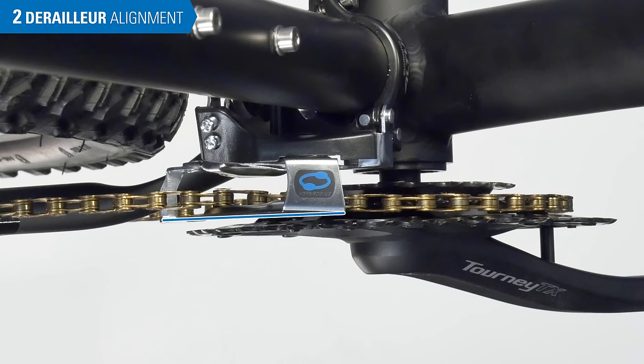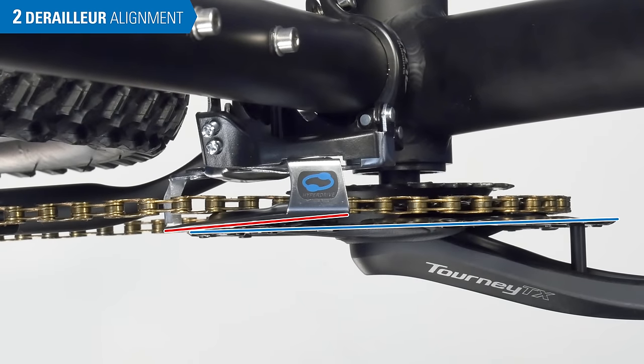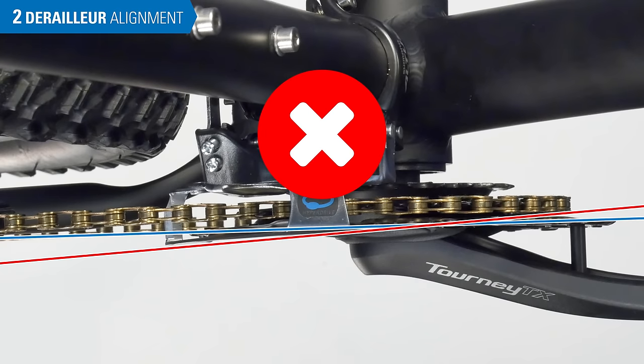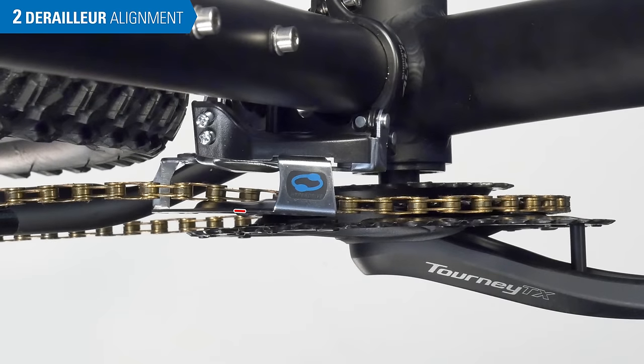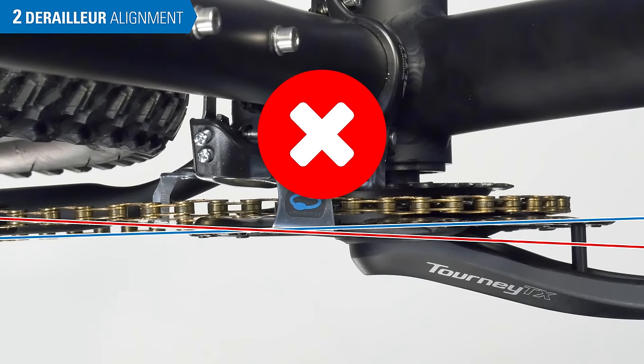The outer cage of the front derailleur should be parallel with the chainring. This example is good rotation. But here, the cage end is too far outward, and the derailleur body should be rotated clockwise slightly. Here, the cage tail is too far inward, and the body needs to be rotated counterclockwise.